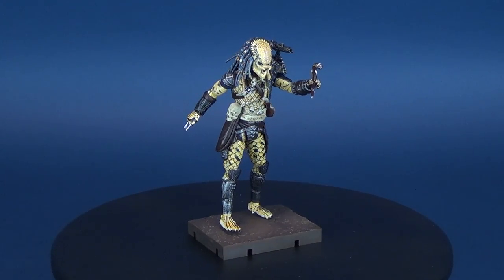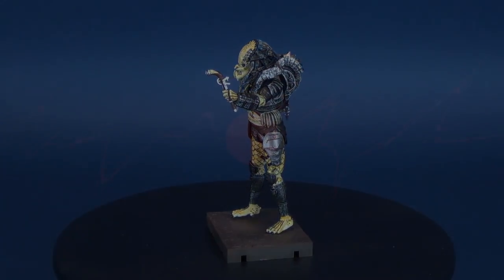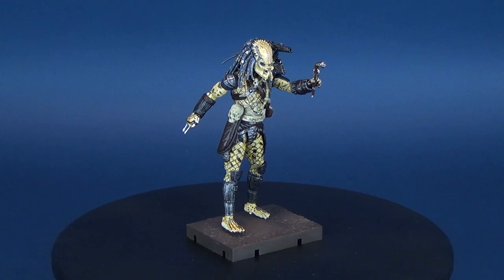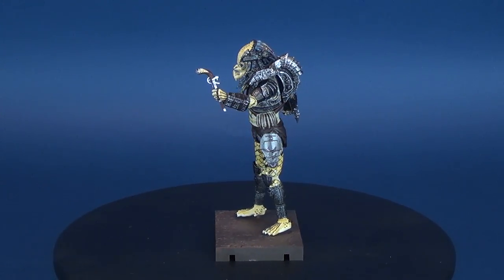You've been accepted into the Predator Clan. Here's your look at the new Hiya Toys Exquisite Mini Predator 2 Elder Predator. Exquisite Mini is the new standalone series of 1/18th scale super articulated action figures from the folks over at Hiya Toys.